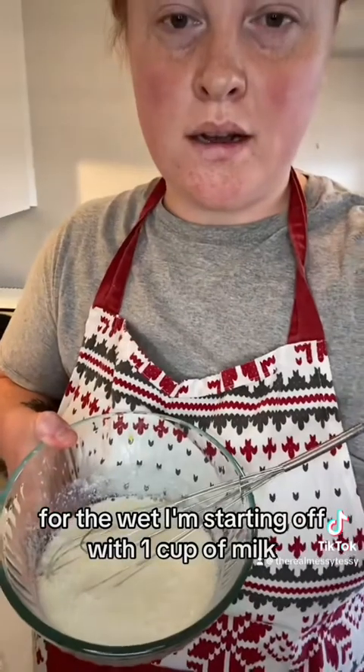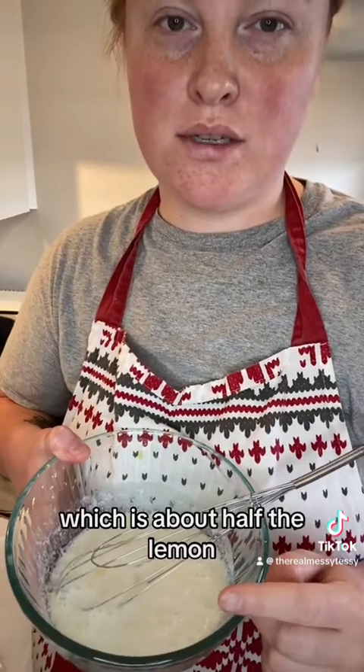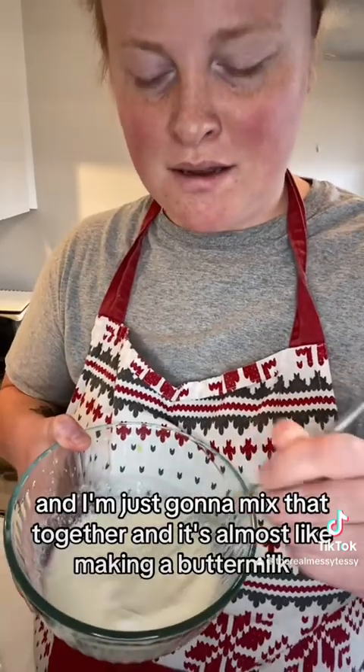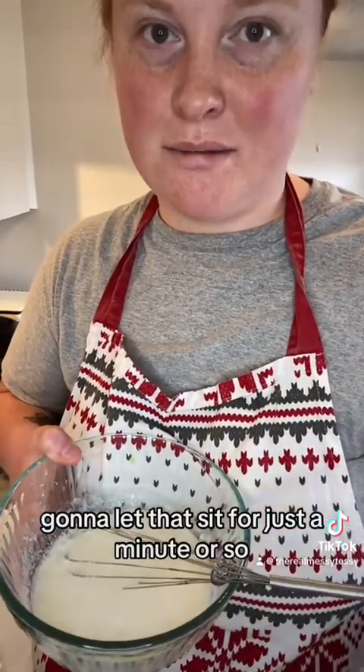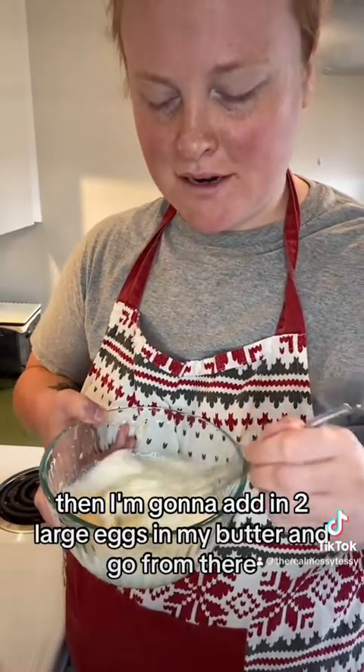For the wet, I'm starting off with one cup of milk, the zest of one lemon, and two tablespoons of lemon juice which is about half the lemon. I'm just gonna mix that together and it's almost like making a buttermilk. I'm gonna let that sit for just a minute or so, then I'm gonna add in two large eggs and my butter and go from there.